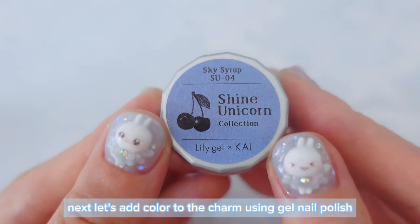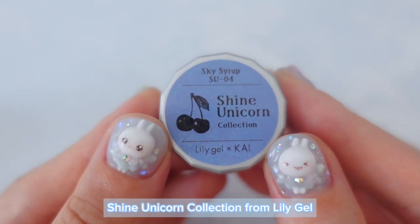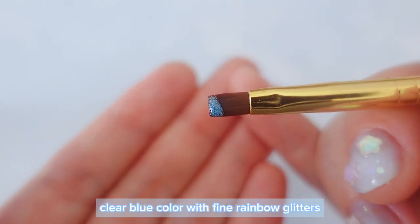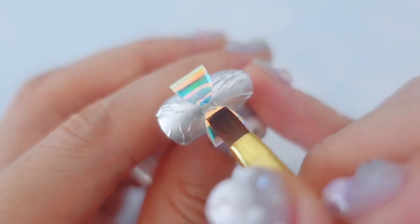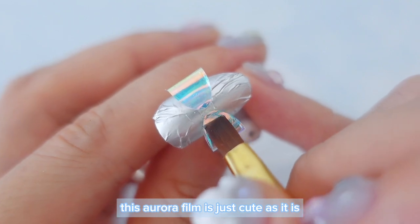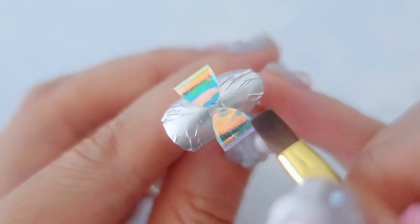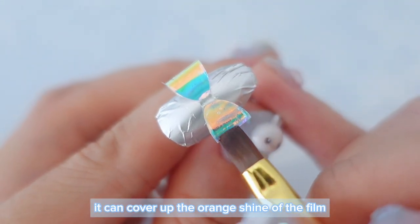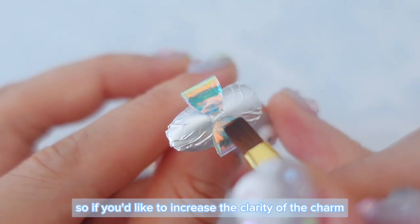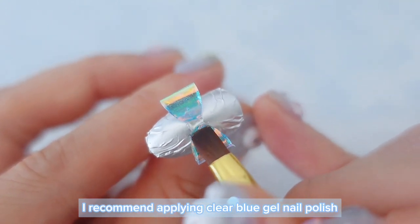Next, let's add color to the charm using gel nail polish. This time I'm going to use Shine Unicorn Collection from Lily Gel — it's such a cute clear blue color with fine rainbow glitters. Apply a thin layer of the gel on the bow charm. This aurora film is just cute as it is, but by applying clear blue gel, it can cover up the orange shine of the film and the charm will look like it's made of glass. So if you're trying to increase the clarity of the charm, I recommend applying clear blue gel nail polish.